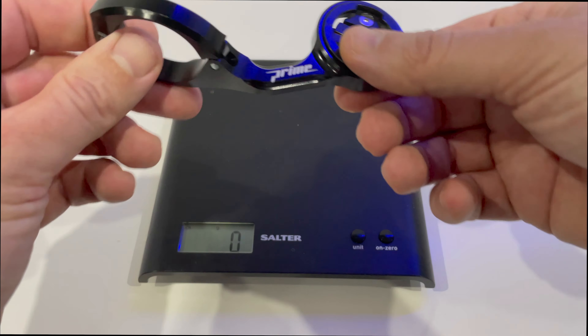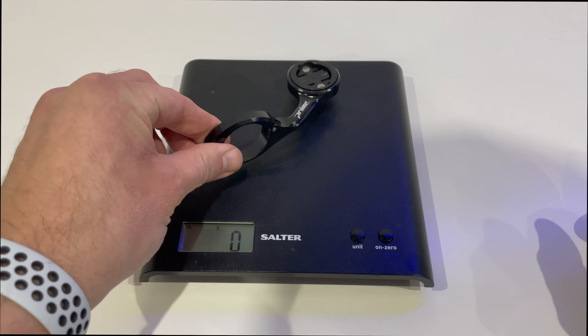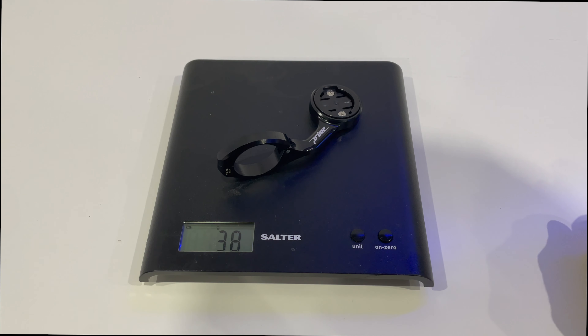On my scales, let's place the Race Mount and see how much it weighs. All in all it's 38 grams. Not too bad.